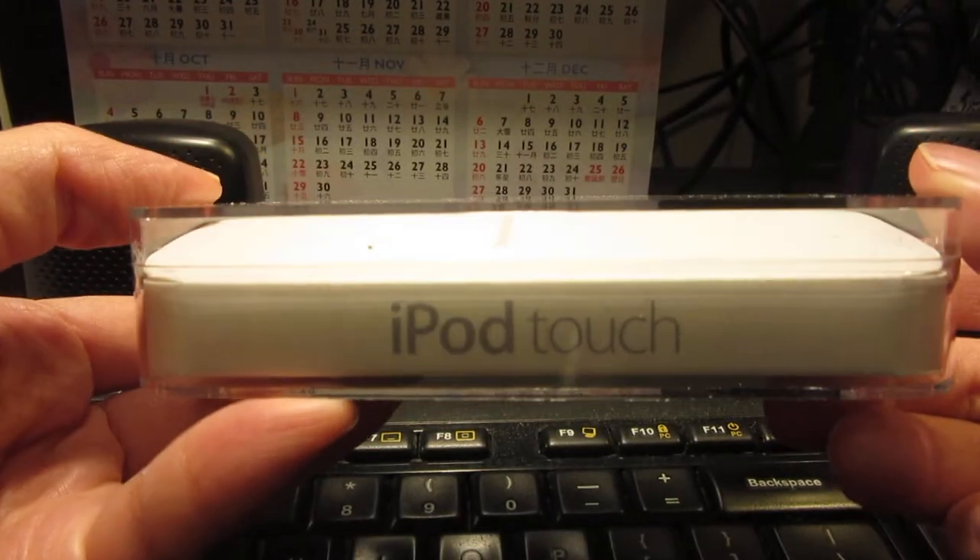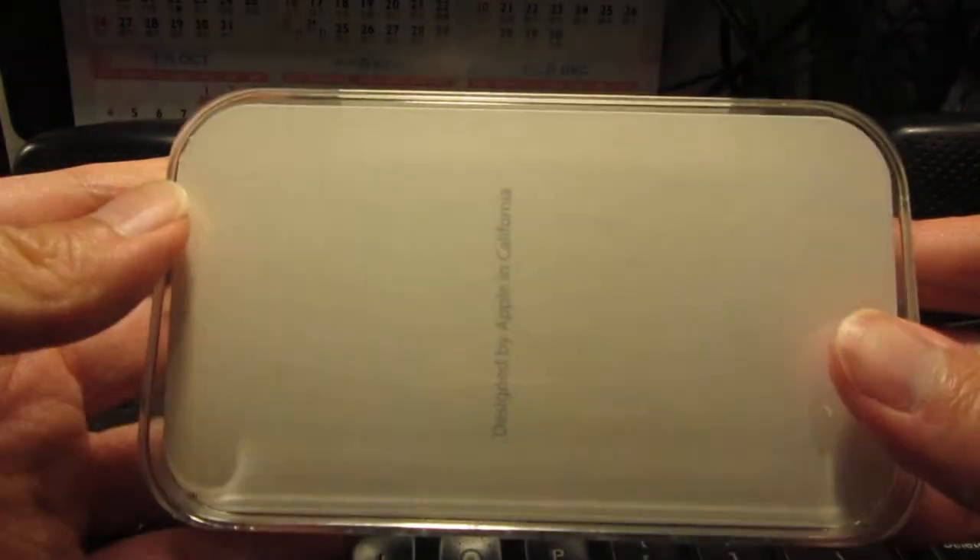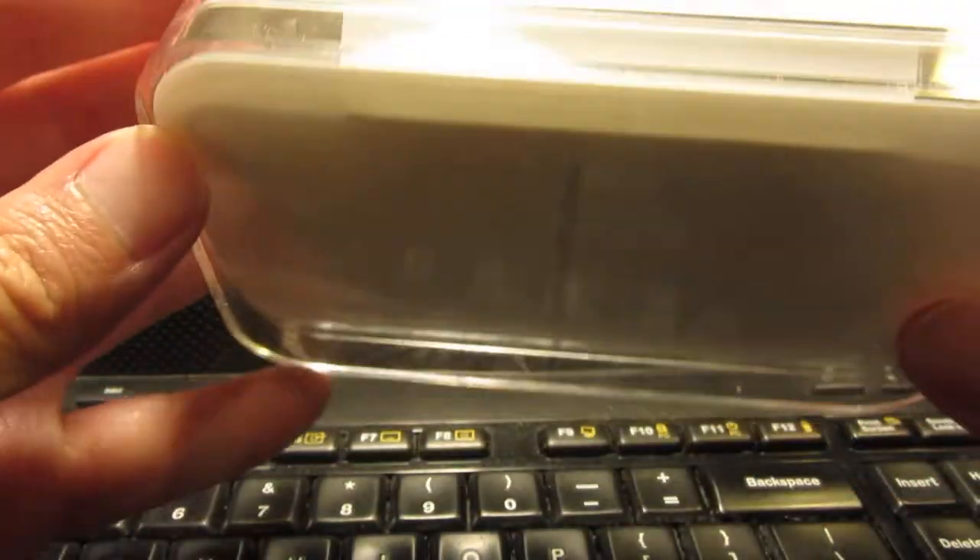Hi everyone, today I'm going to do an unboxing of an old iPod Touch Nano, third generation. Let's see what it's like.